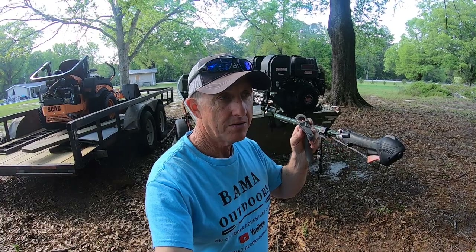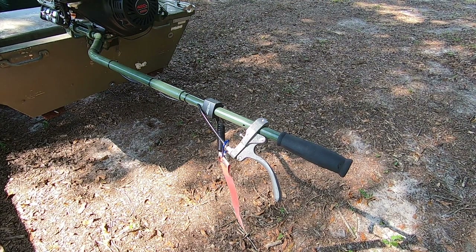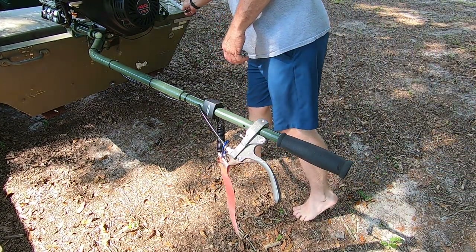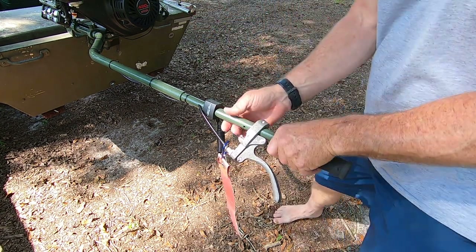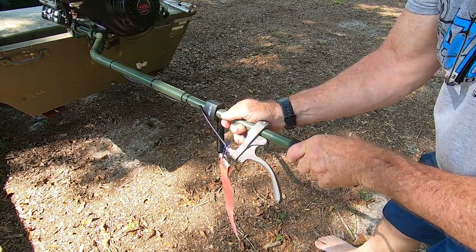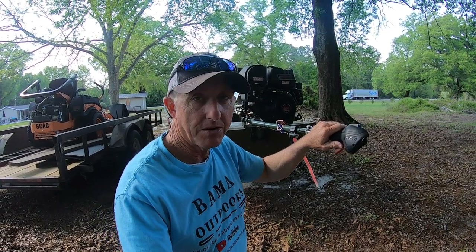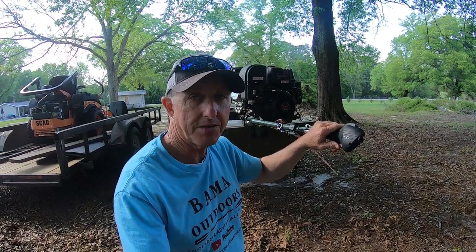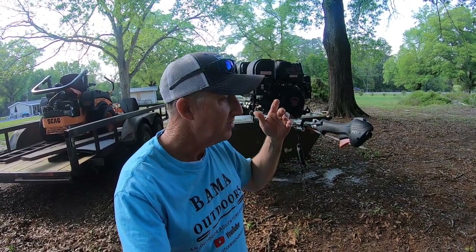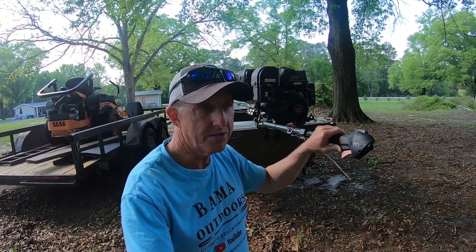The original throttle handle was this right here, which is well built — very good quality — but the way it was set on an angle made it hard for me to hold and steer and throttle all at the same time. So I came up with a little remedy. The first time I used it I thought I had to come up with something different; it was just so uncomfortable. I have small hands, so I got to looking around.